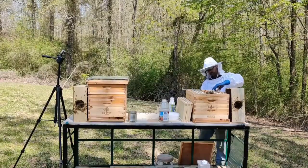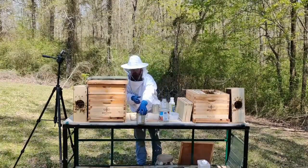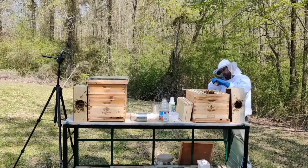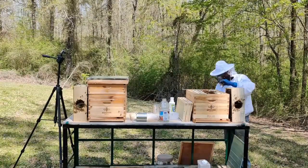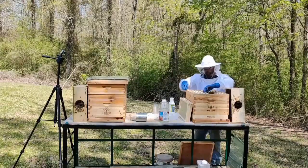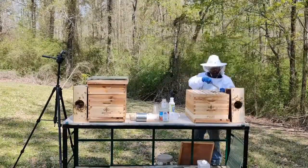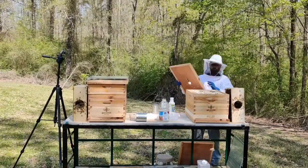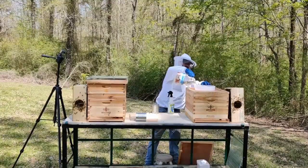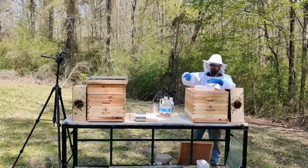Another difference is I'm mixing the foundation types in the frames within each hive. In the hive on the left, I have a larger number of plastic wax-coated foundation with a couple of wire wax frames to help with initial comb building. The hive on the right has a larger number of solid wax wire frames from Mann Lake, with one or two plastic wax-coated frames — to see if there's any drastic difference between the two hives, and if there's any difference in frame adoption or frame usage within each hive. That's something I'm interested in learning, and I'd welcome any feedback anyone has.